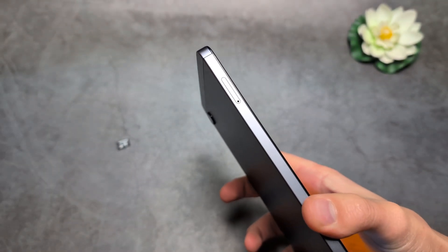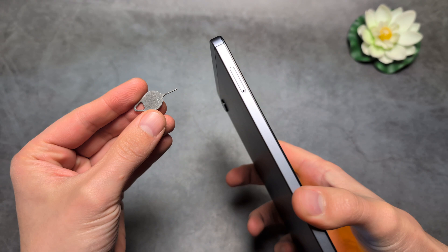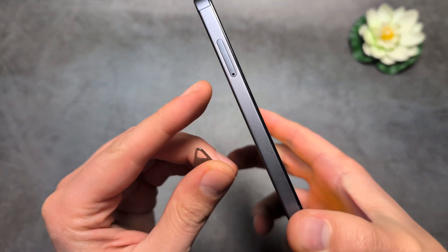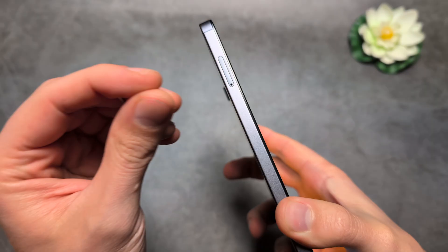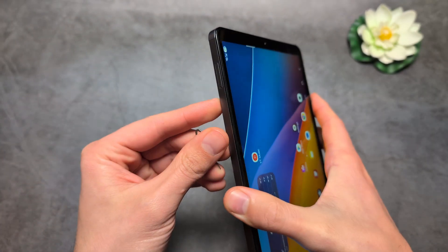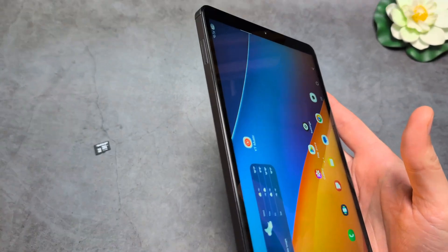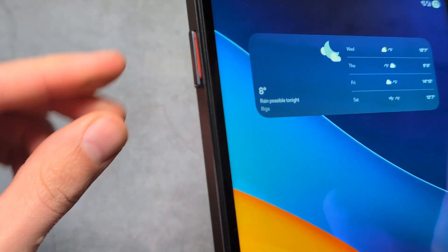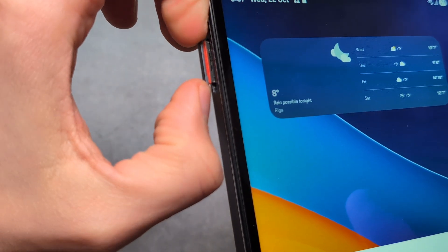We are going to need this SIM card ejector tool. If you do not have one or have lost it, you can also use a regular sewing needle — simply insert it inside and press, and the tray will actually pop out.